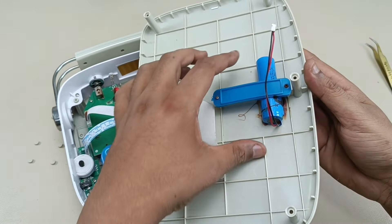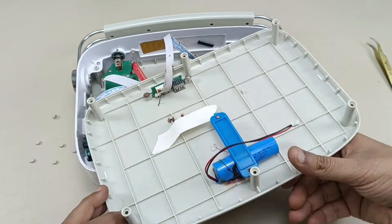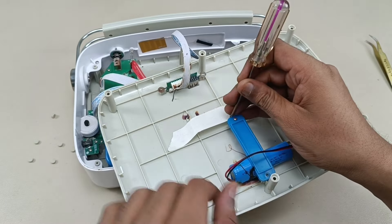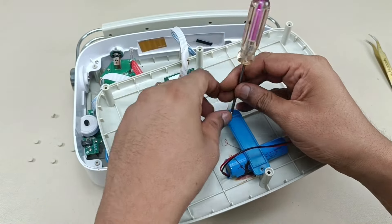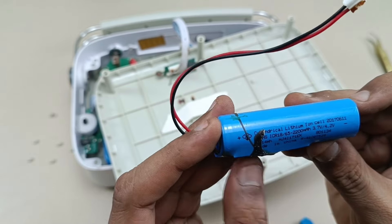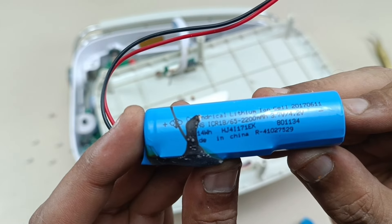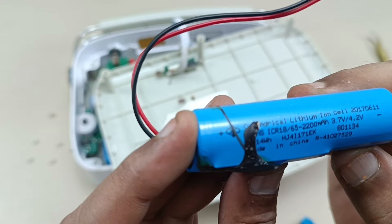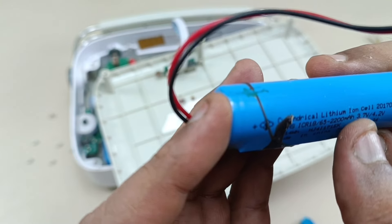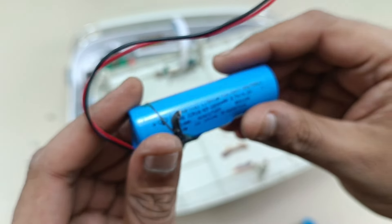There is one more thing — this is the battery. Let's see the capacity: it is a 3.7 volt battery of 14 watt hours. This is a 2200 mAh battery, 3.7 volt to 4.7 volt full charge voltage. After charging it reaches 4.7 volt; before charging it is 3.7 volt. Lithium ion battery, made in China. The model number is R-41027529. So this is a single 2200 mAh battery.